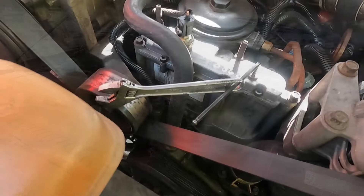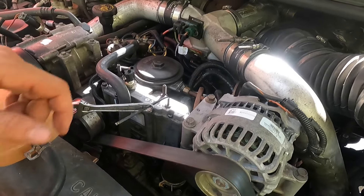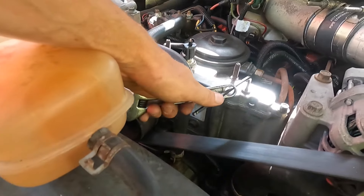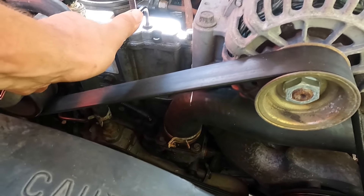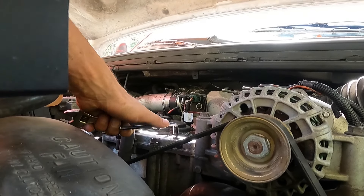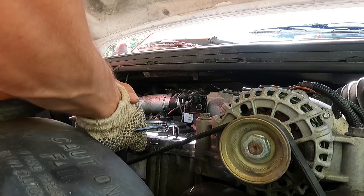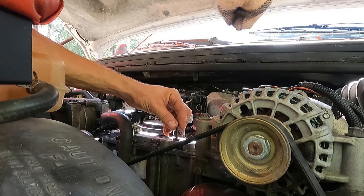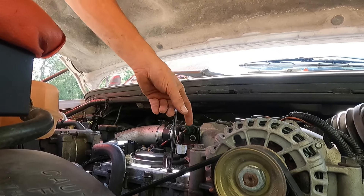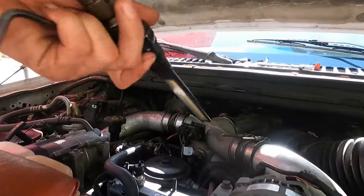Alright, we're going to go ahead and double check the mechanical side of this high pressure oil system. First thing starts with checking the reservoir on top. I got my adjustable allen key here and we'll give it a go. This is a knuckle buster and it really doesn't require that much torque when you put it back on. Let's see if we can get it off here. We'll go ahead and inspect our O-ring.